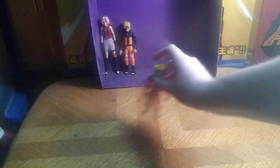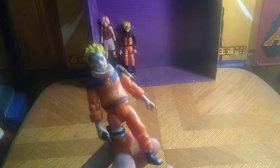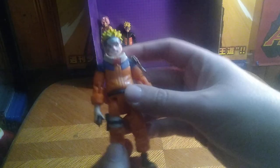Today we'll be reviewing a figure from 2002 I got from Steel City Con. This is the Mattel Naruto Uzumaki, and he's based on the young Naruto Uzumaki.